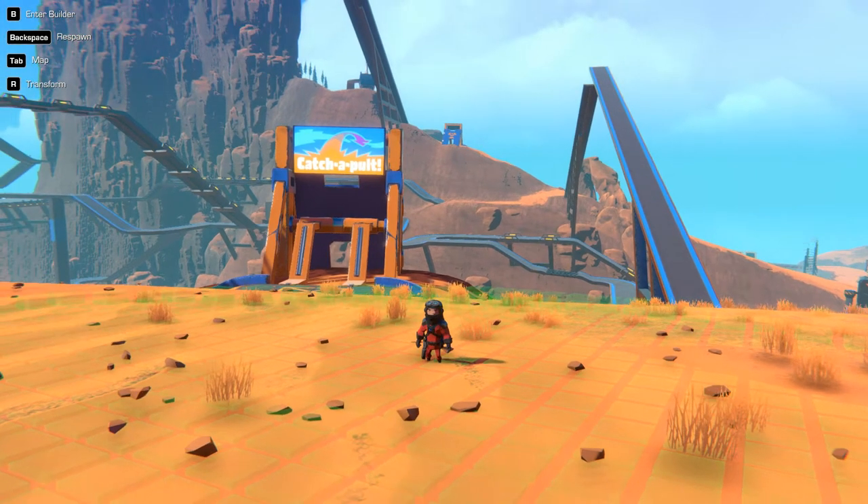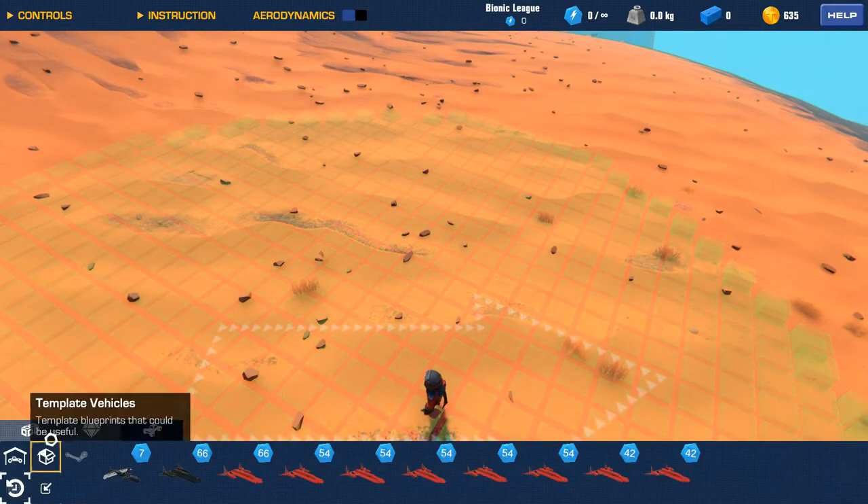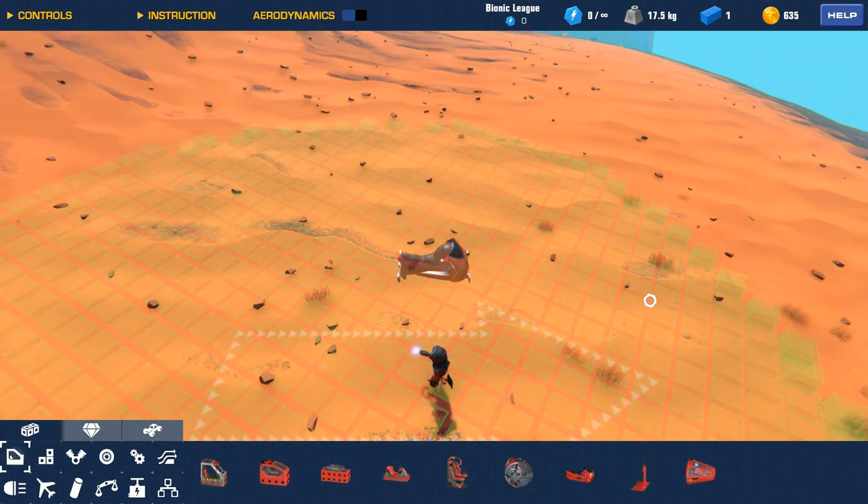Today we'll build a motorcycle with a little — I don't know what you call it — like a smaller car attached to it. So let's just start. We first need a seat, let's take the motorcycle seat. It's fitting.